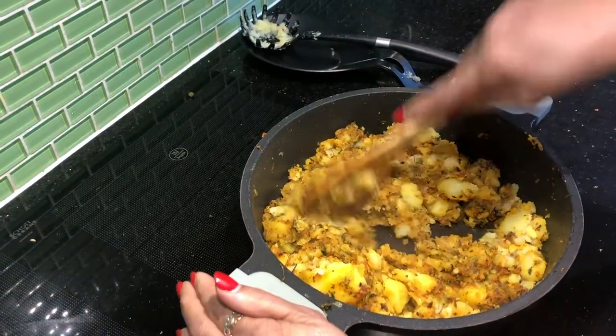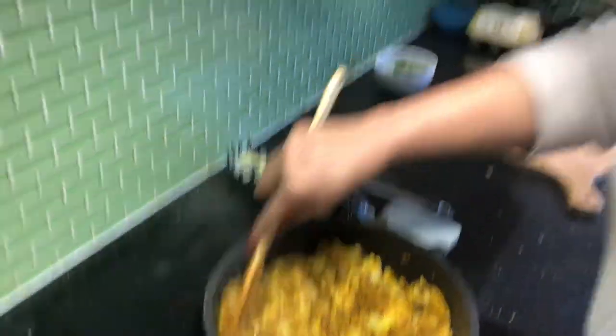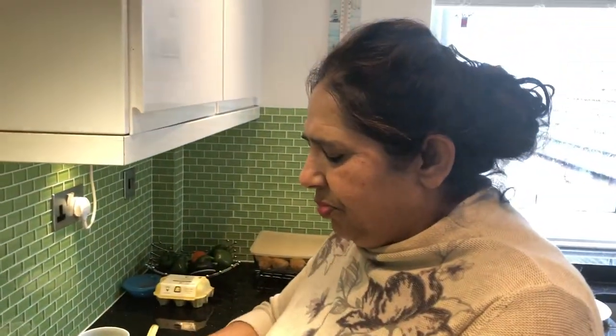So all our gravy mixes with the potatoes and it absorbs all the taste and flavor. It becomes so, so gorgeous. It's a very nice recipe that vegans can also enjoy. It's lovely.